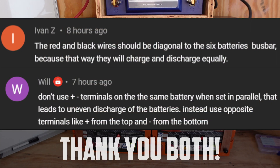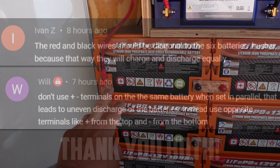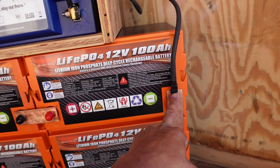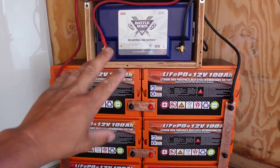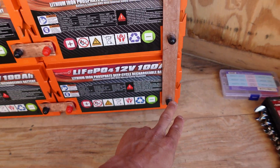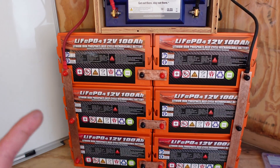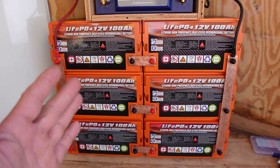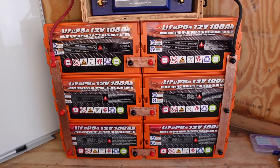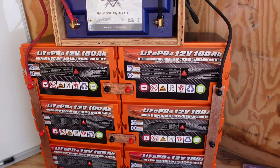The big suggestion I got — I'll put the name on screen if I can find it — is that you should not take the positive and negative terminals from the top of the battery and tie them into the system. Instead, you should bring the wire down to the bottom, crossing the batteries so they discharge evenly. That is absolutely correct and I totally forgot I'd seen that in a video before. Thank you so much for leaving that comment — you're amazing.